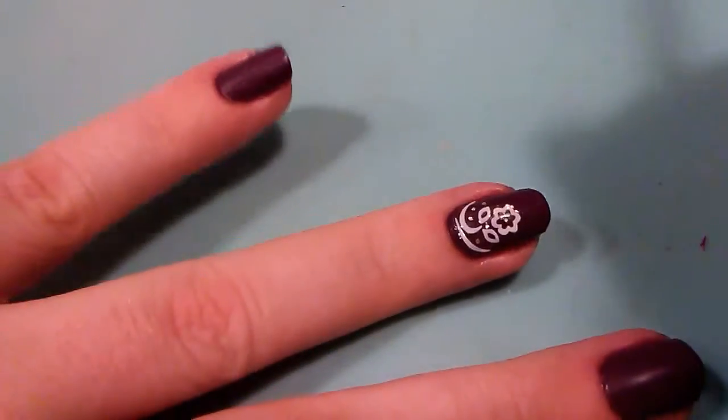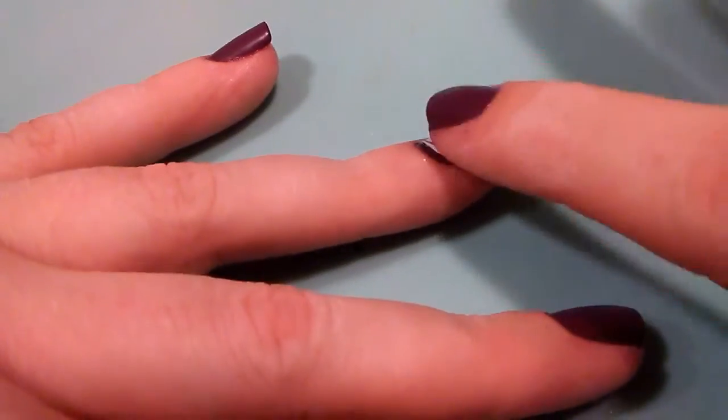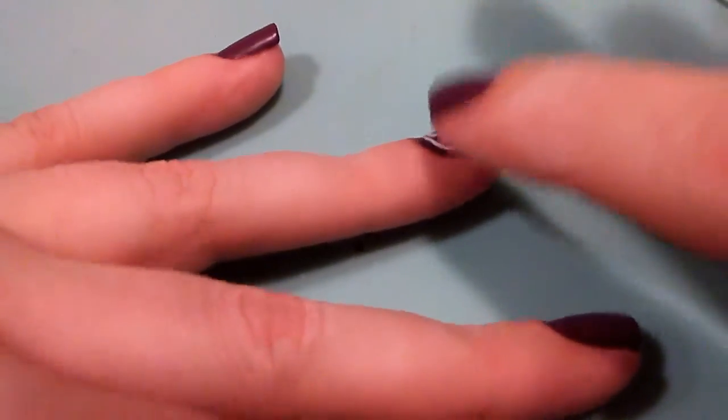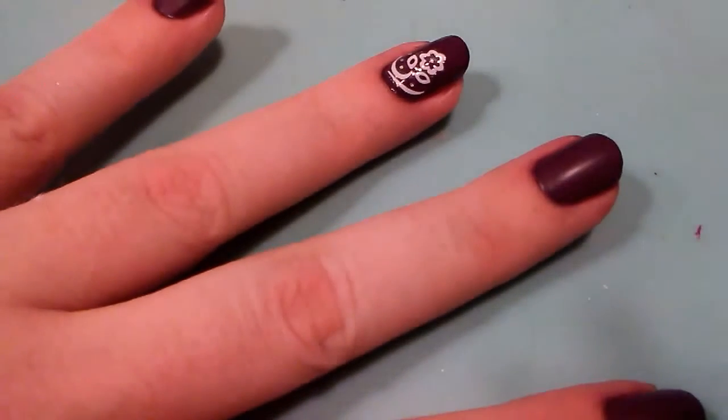If your nail is still wet, you'll want to press it down carefully to make sure you got it all. Then I'm just going to add a nice layer of my Broadway Gel Matte top coat.